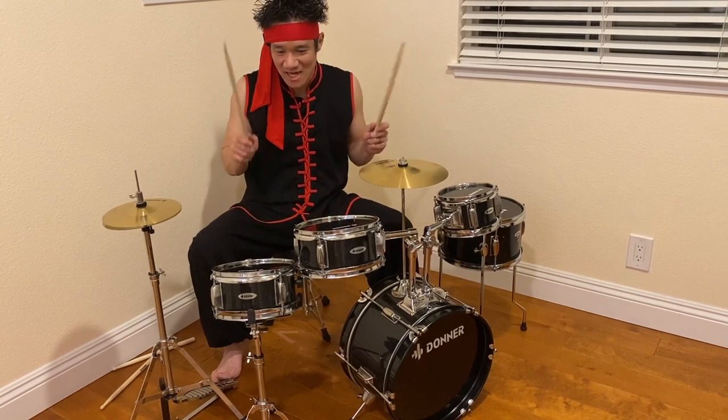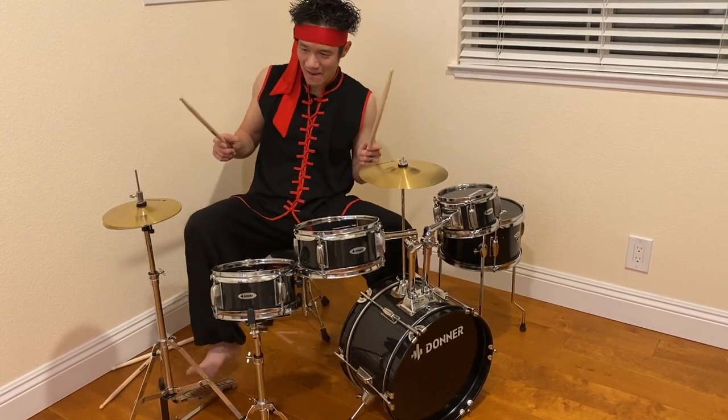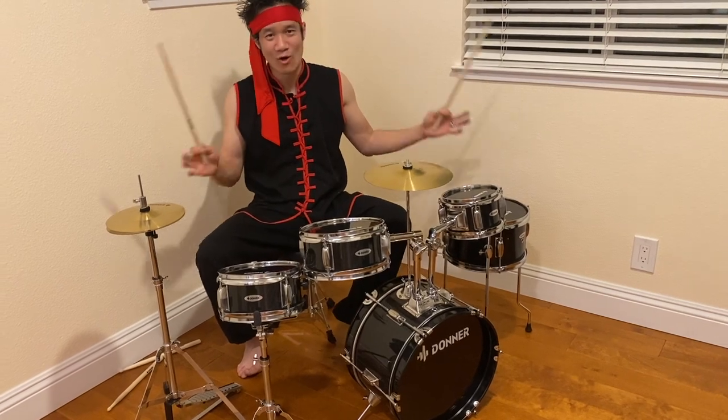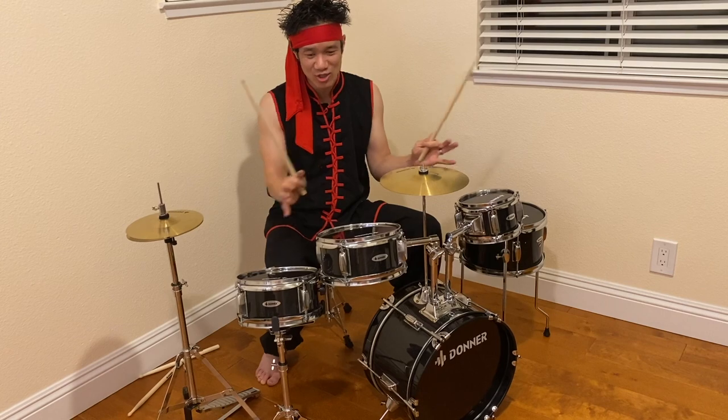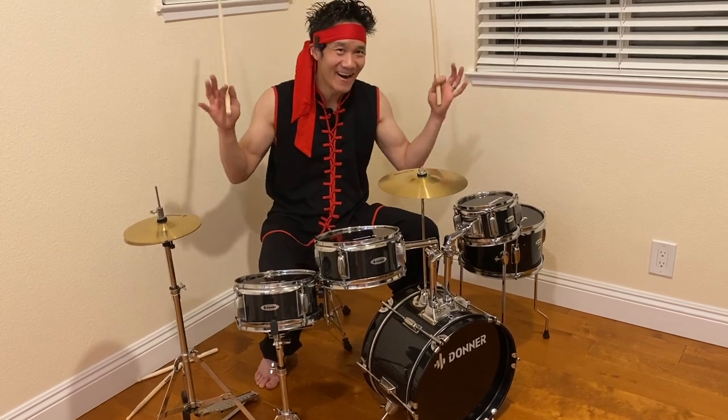The floor drum, small tom, bigger tom, the snare, the hi-hat, the cymbal, kick drum — the whole shebang right there, guys. The Donor five-piece beginner drum kit right here!